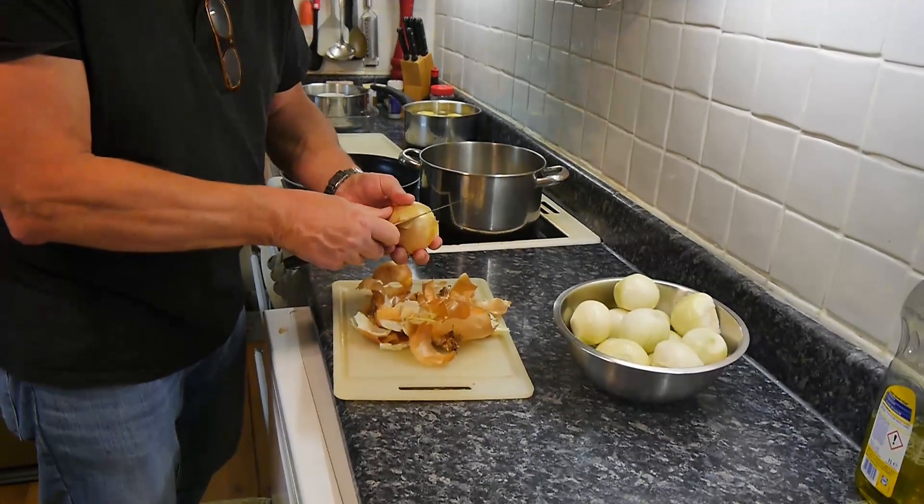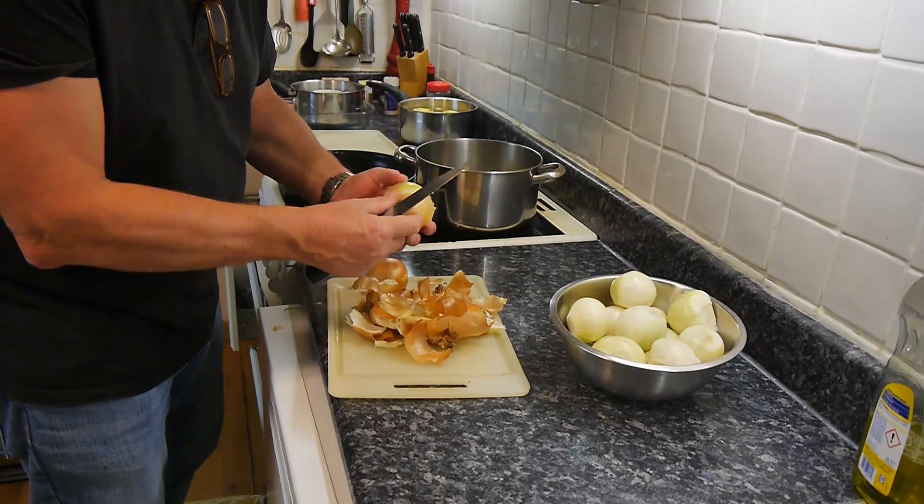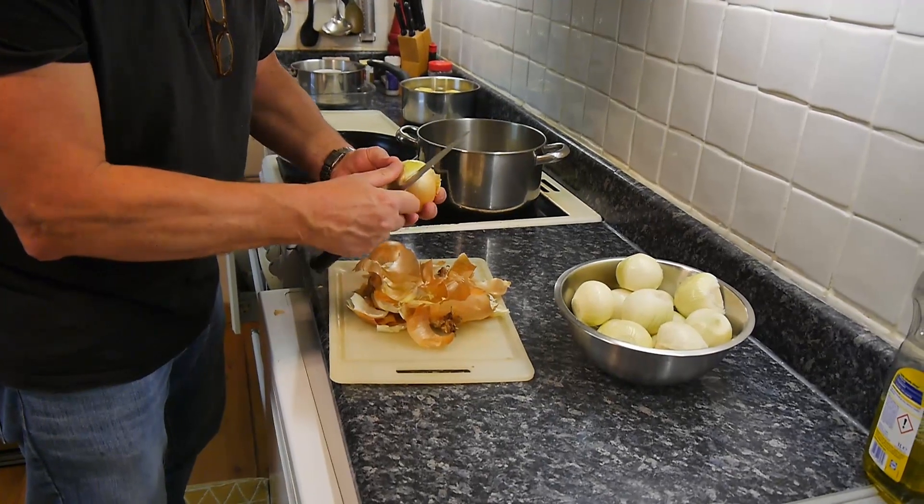Okay, last onion. See, that wasn't painful to watch because I fast-forwarded it. Anyway, now we've got all the onions here.